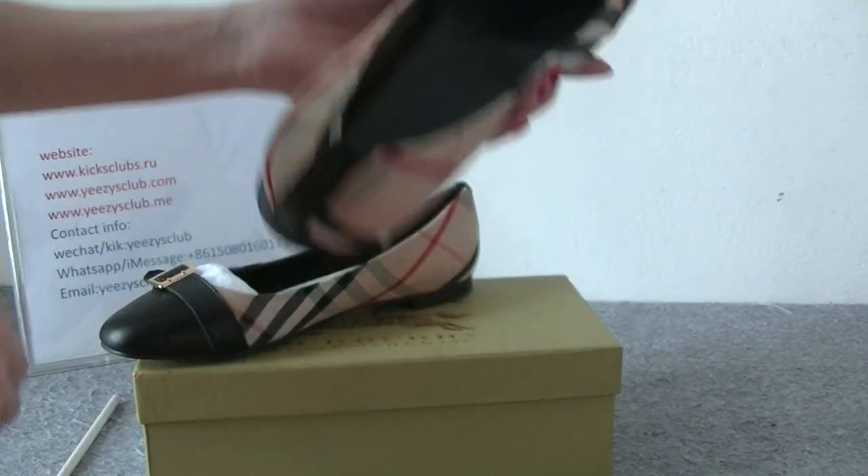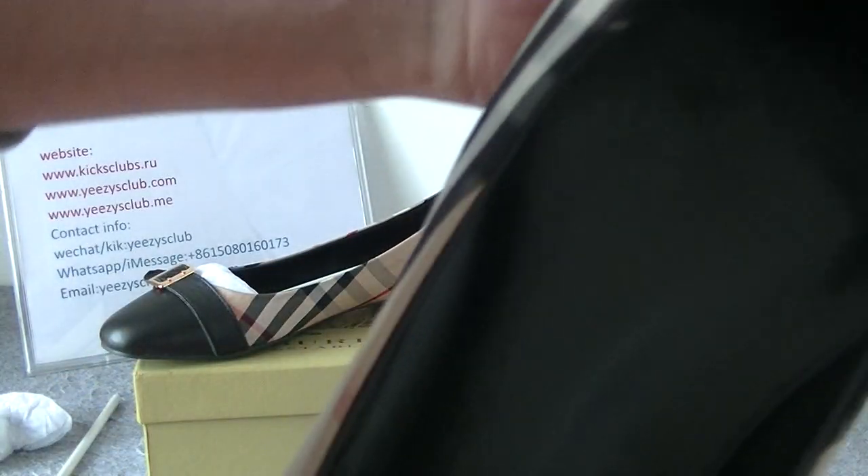Now let's see the inside options. The inside also is leather materials. It's very smooth — all black. Very smooth when I touch it.